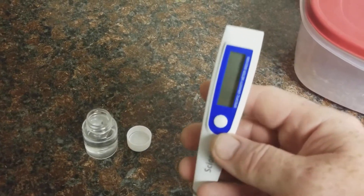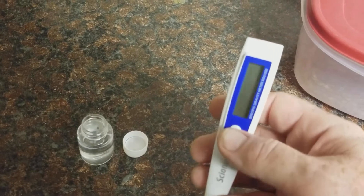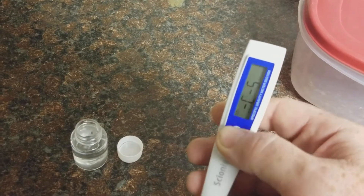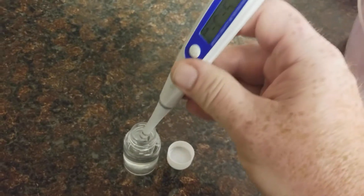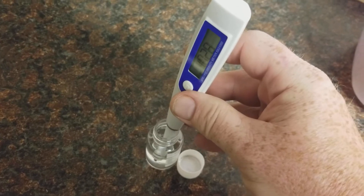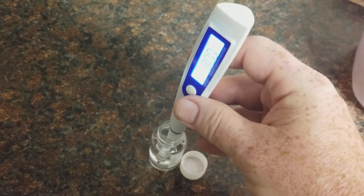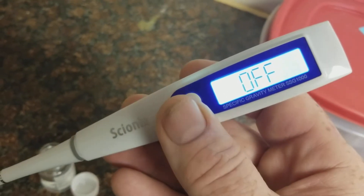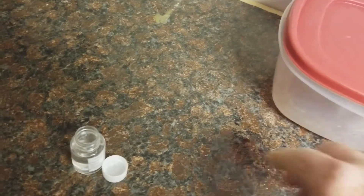All you're going to do is, with the unit off — and that's really important — press and hold the button for five seconds. When you see CS, that's calibration. You're then going to put it into 30 parts per thousand. And then you're going to turn it off, and it is now calibrated.